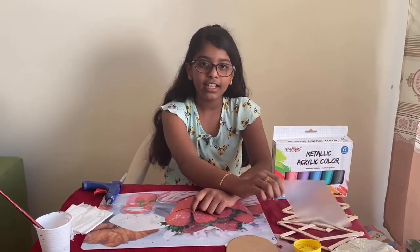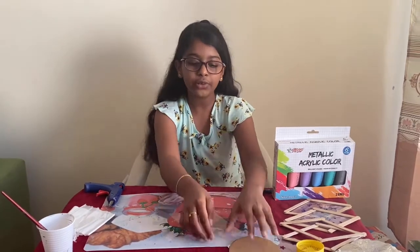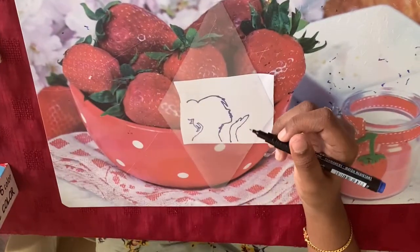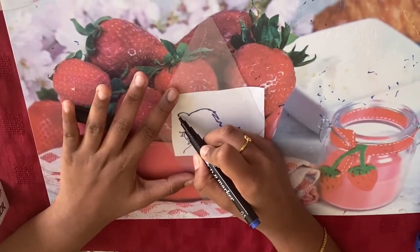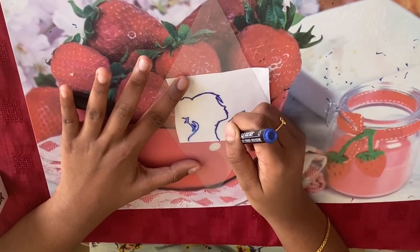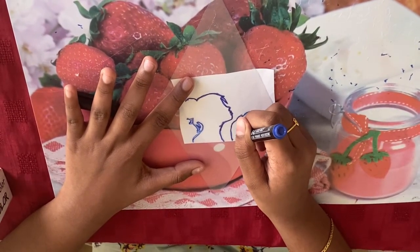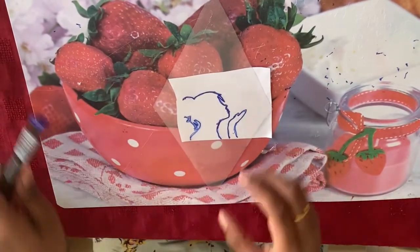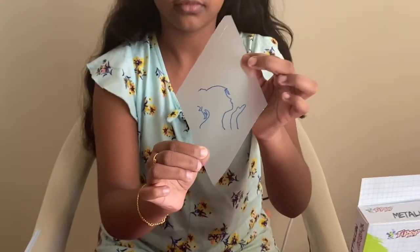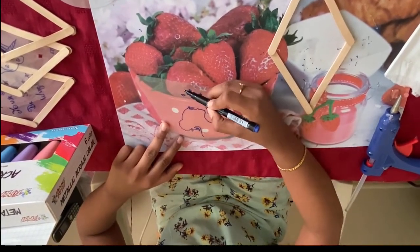After that, I have already cut a diamond shape out of the OHP sheet and now I am going to trace a girl on it. Here I have traced the girl. Now I am going to draw a moon and some stars.